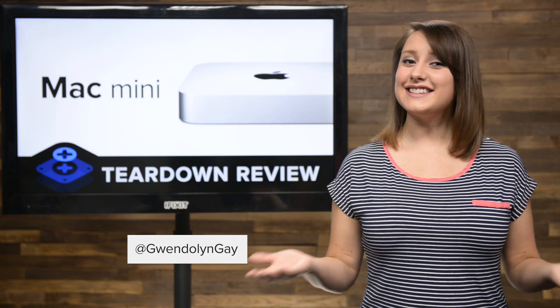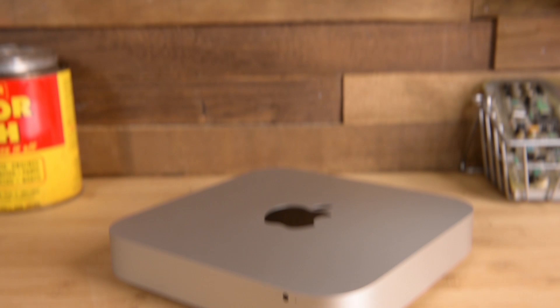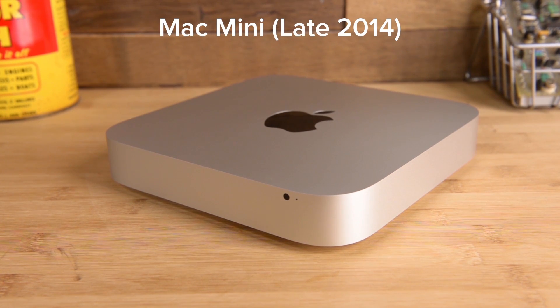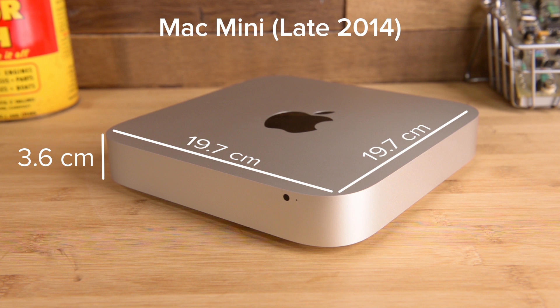Hi, I'm Gwendolyn with iFixit, and today we're tearing down the brand new Mac Mini. On the surface, not much has changed from this revision of the Mini. The size remains the same at 3.6 cm high, 19.7 cm wide, and 19.7 cm deep. And while the weight fluctuates a little between models, our base version weighs in at 2.6 pounds.